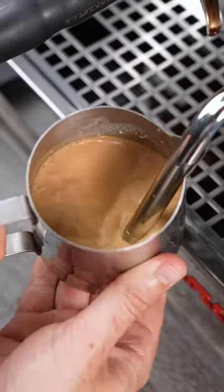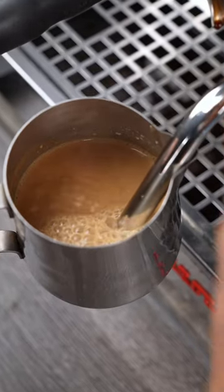Then simply steam it like you would milk. You wanna get the oats rolling, and once you see it begin to thicken, you know it's ready.